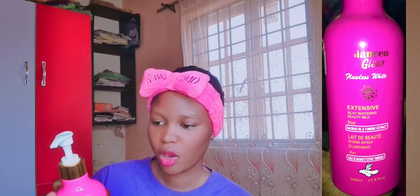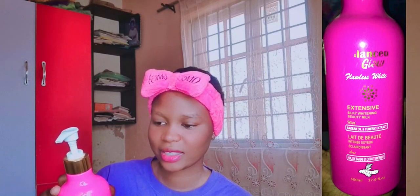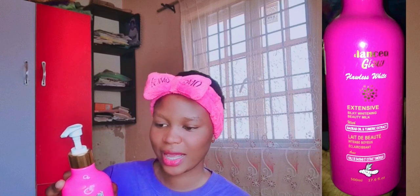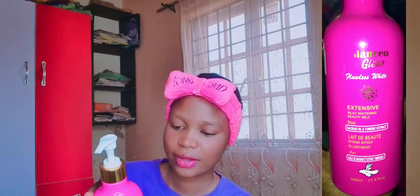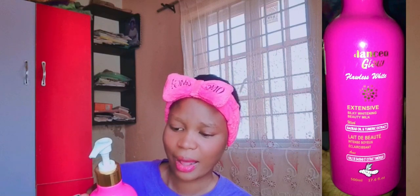Balance Glow Flawless White Silky Whitening Beauty is formulated with glutathione to effectively whiten the skin, containing baobab oil known to nourish and heal damaged skin, moisturize, and treat inflammatory skin conditions like eczema, prevent stretch marks, and act as a natural cleanser. Like I said, it's a body repairing cream. Turmeric contains antioxidants and anti-inflammatory components to target your pores and calm the skin, also known to reduce scarring and brighten the skin.